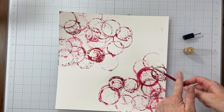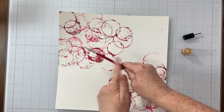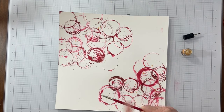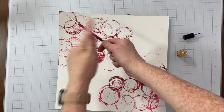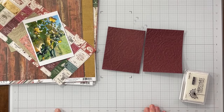Once I was happy with how the ink looked on my paper, I'm going ahead and using some Aqua Shimmer Splash in the gilded color from Brutus Monroe. I'm just dipping my paintbrush right down into that bottle and then full strength splattering it around those wine glass rings. I'm going to set that aside to dry.